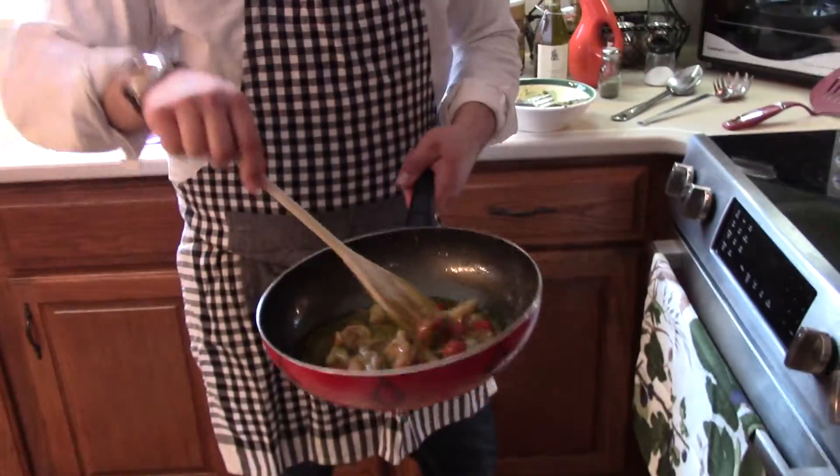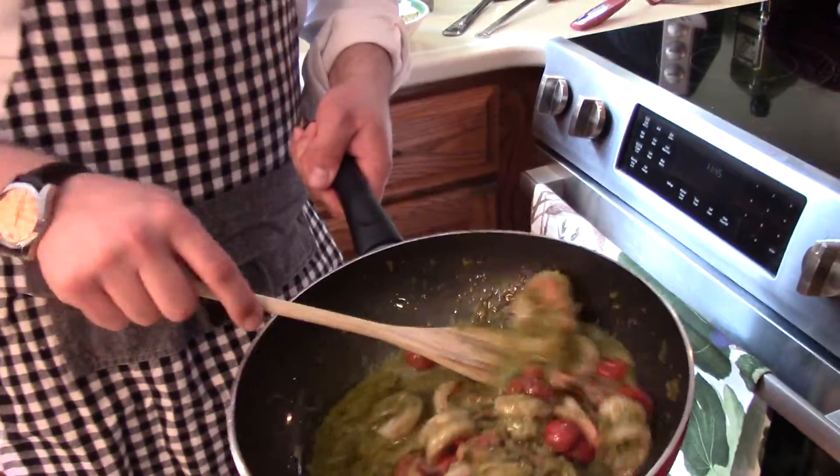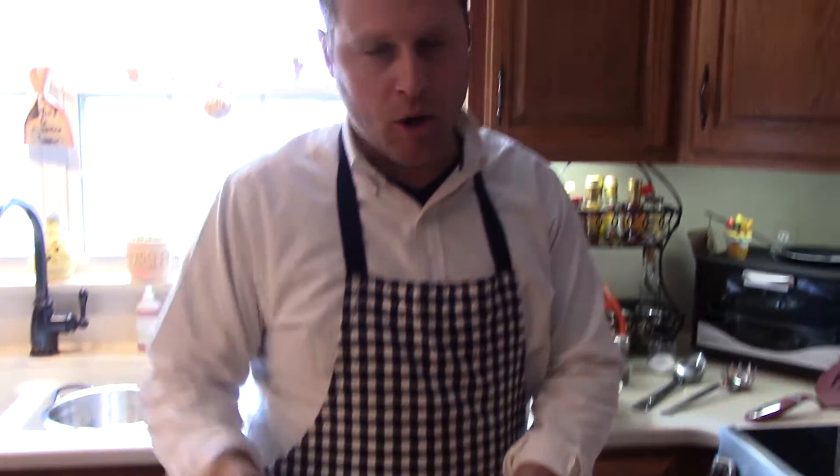As you see, I cooked the shrimps before with a little bit of butter and I strained them so that way the butter doesn't go in the sauce. Now you have the pesto with the shrimps, cherry tomatoes and a little bit of pasta water.